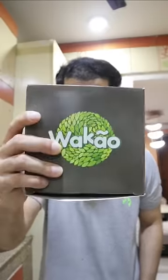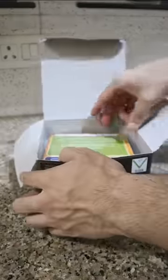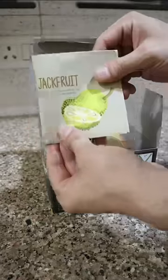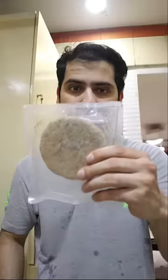Guys, have you tried Wakao? These are Shark Tank products and they are cuttlefish-based or jackfruit-based products. I'm going to use them today to make a burger. Let's get started.